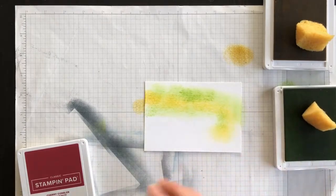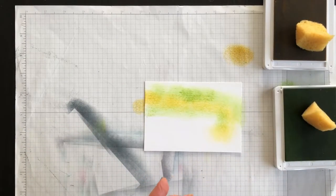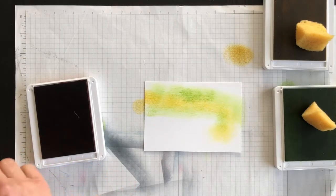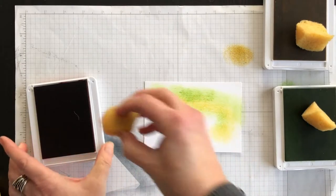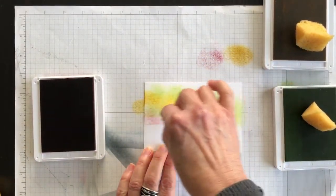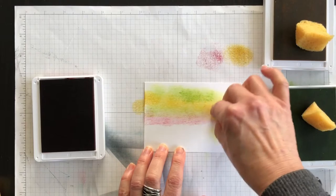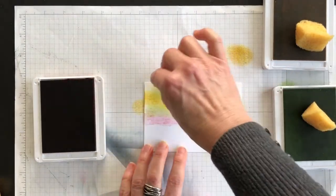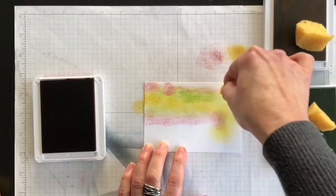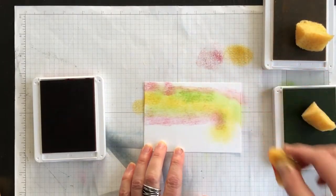It's a little bit darker than I wanted, but that's okay. Now I'm going to use Cherry Cobbler. The really fun part about this card is that every time you try this technique you can use different colors and come up with a completely different design. I'm going to put just a little bit towards the top.